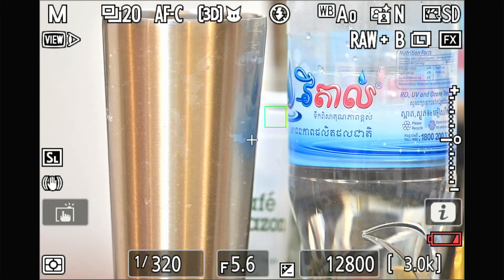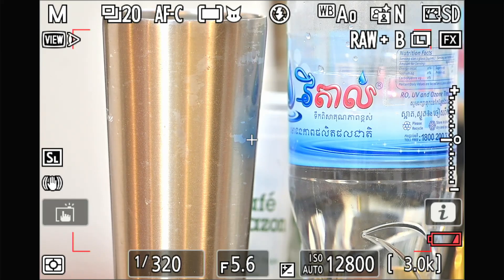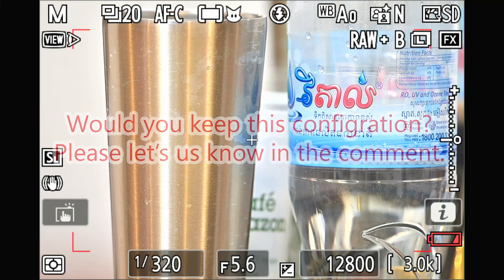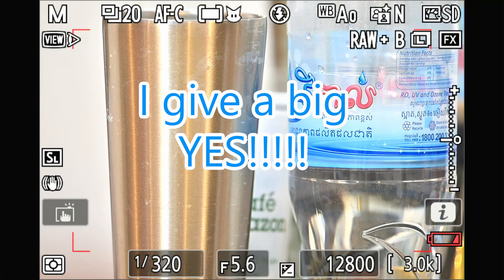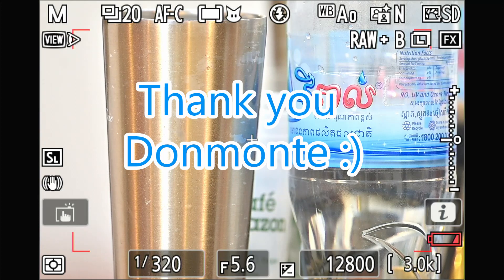Thank you to Mr. Donmonte — sorry again for any name misspelling — for giving us this setting to help fix the 3D tracking problem. What do you think about this setup? Please leave a comment. Thank you for watching, and I hope everyone enjoys the new firmware 3.0 of the Nikon Z9. I'm also hoping Nikon will fix this problem for us soon. Bye bye, see you next video.